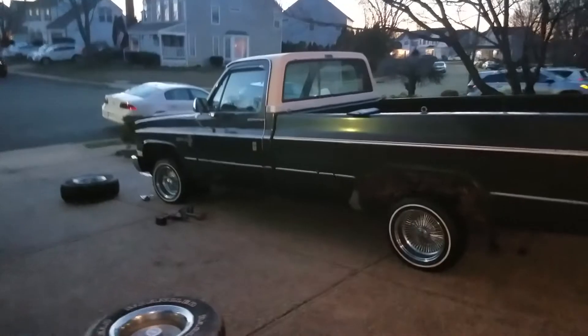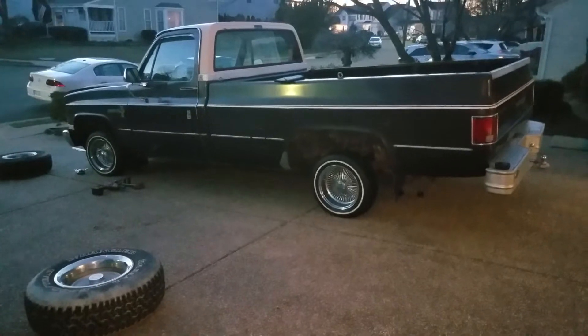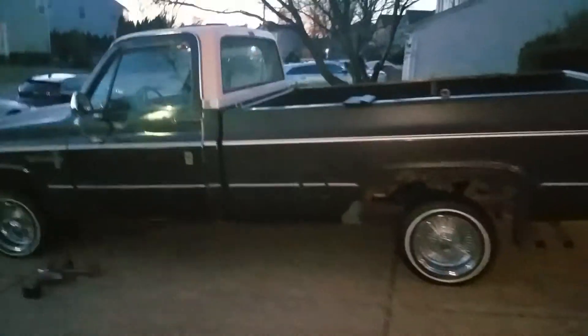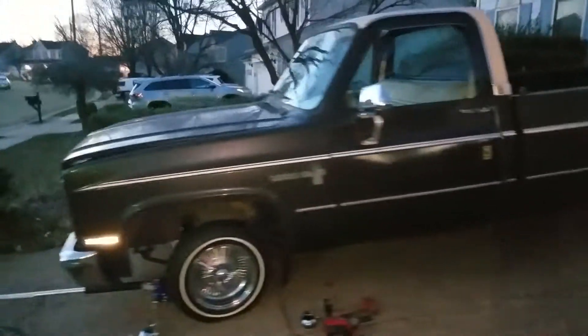It's amazing how just a set of wheels will make a difference on a vehicle. This truck is dull as hell, it's got no shine to it, it's got dents everywhere — and I still think it looks good.